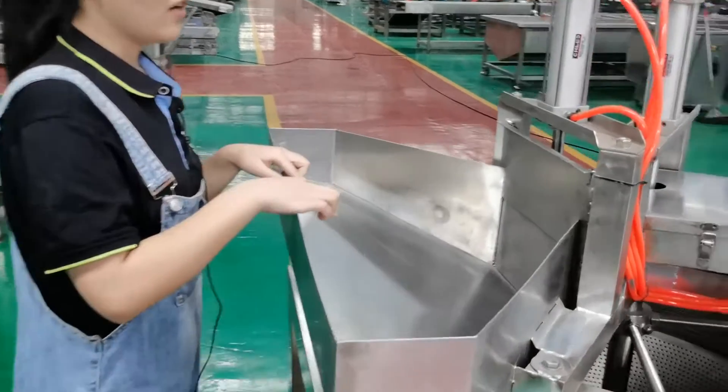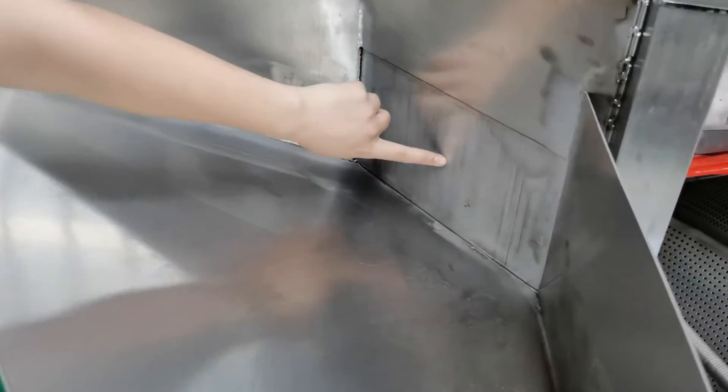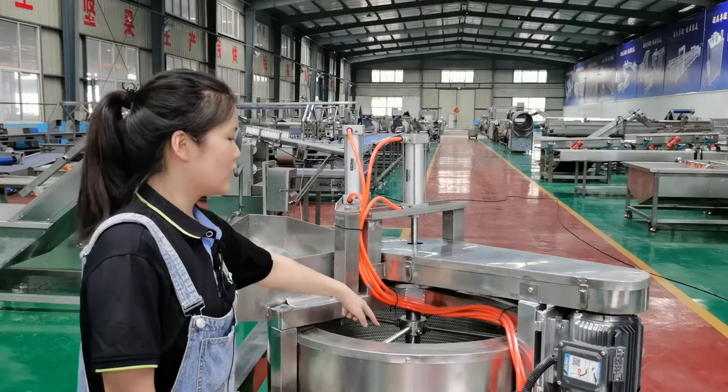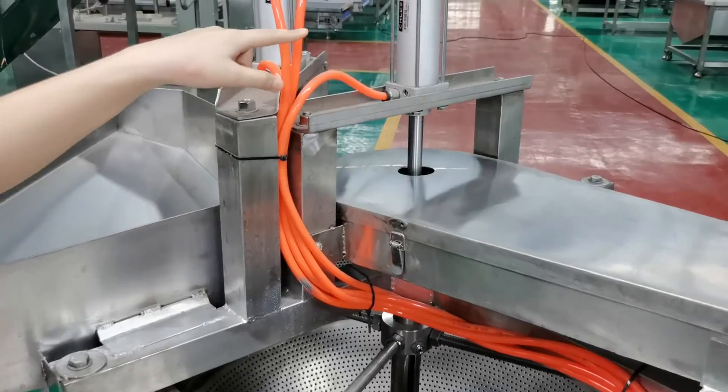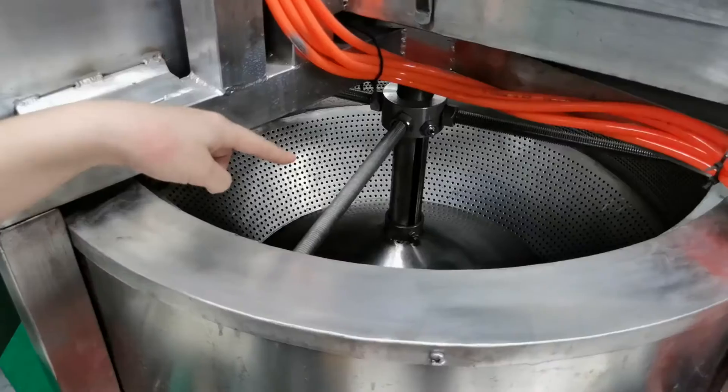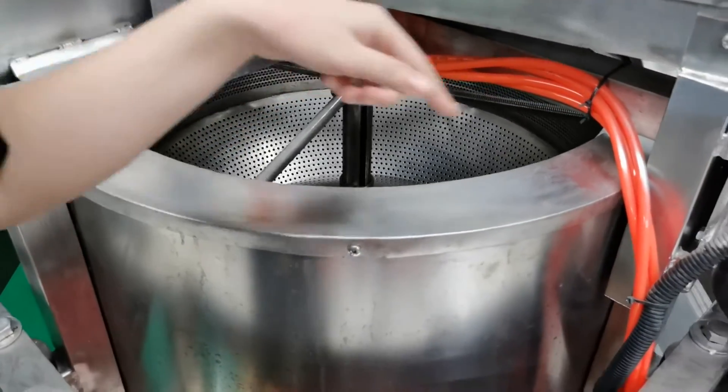Firstly, this is the feeding hopper. When this door opens, the product will fall into the spinner tank. Then it starts spinning. When finished, the air cylinder will lift the bottom cover, and the product will fall onto the conveyor.